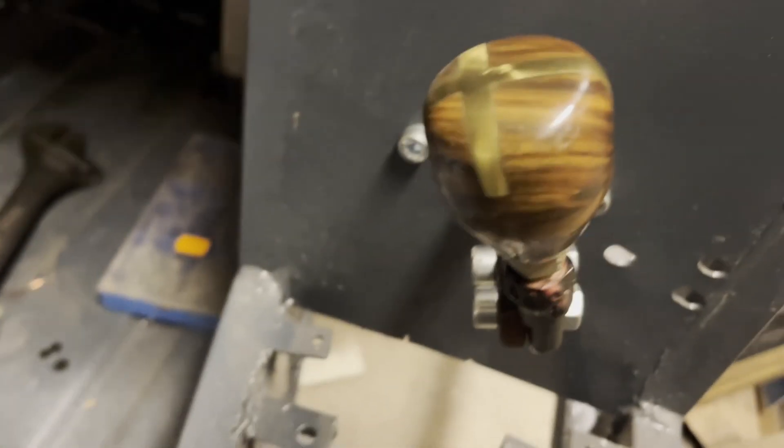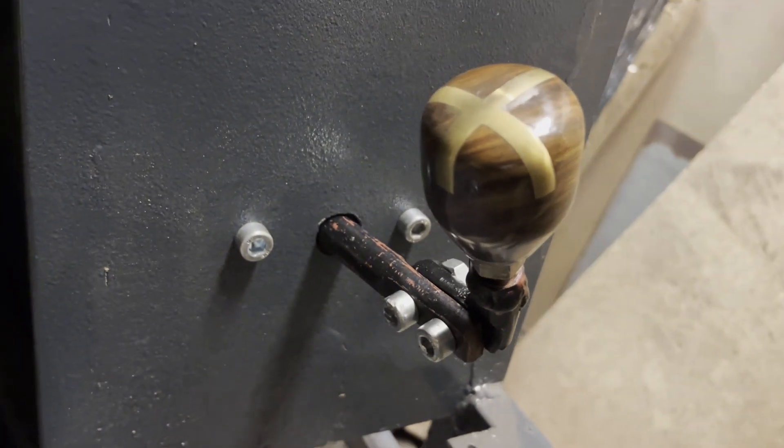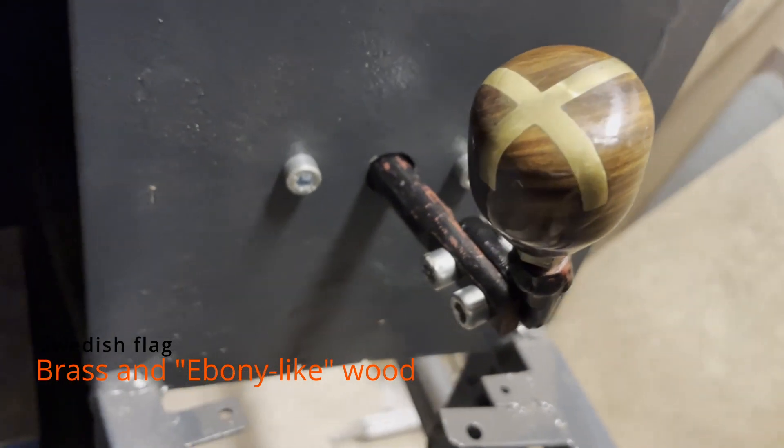Starting with a beautiful knob made by my father-in-law according to my design ideas.